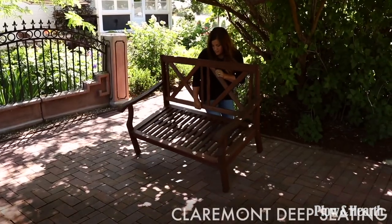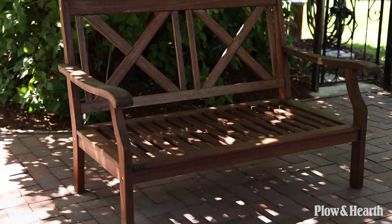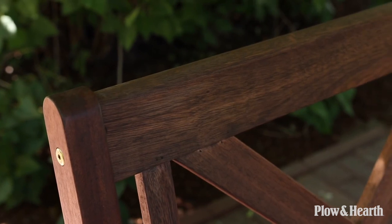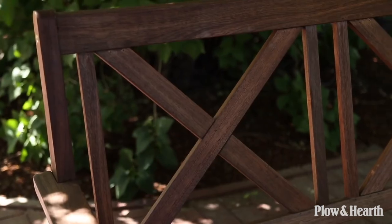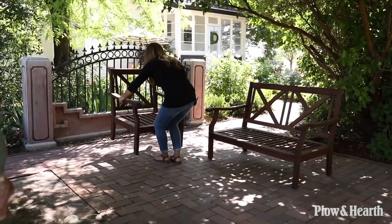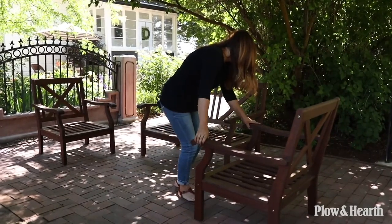I want to bring out the love seat first. This love seat is from the Claremont Collection — it's made out of eucalyptus wood with a really nice medium tone, not too dark or too light. It's got a slatted seat on the bottom and a pretty X design on the back, about 55 inches long and 30 inches deep. I'm going to place the chairs on either side of the love seat; they are the same construction, just half as wide.